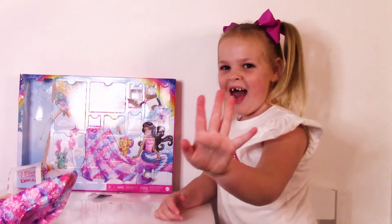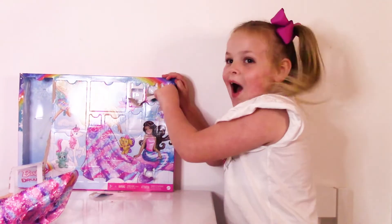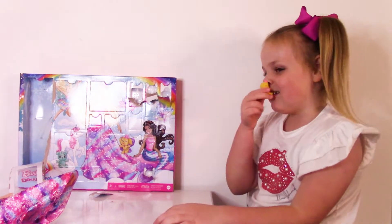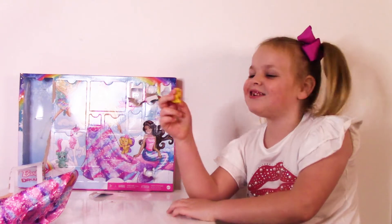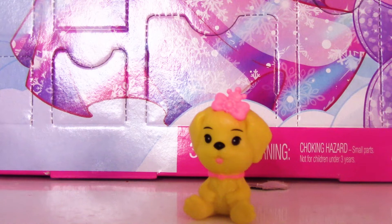Let's open number five. We got a cute little puppy! She looks so cute. She smells so fresh. Look guys, we got a cute puppy!